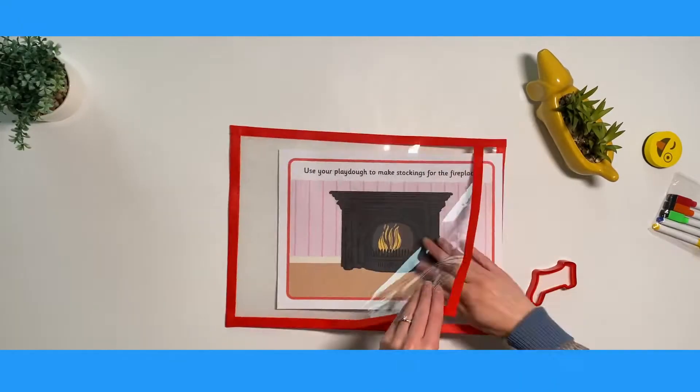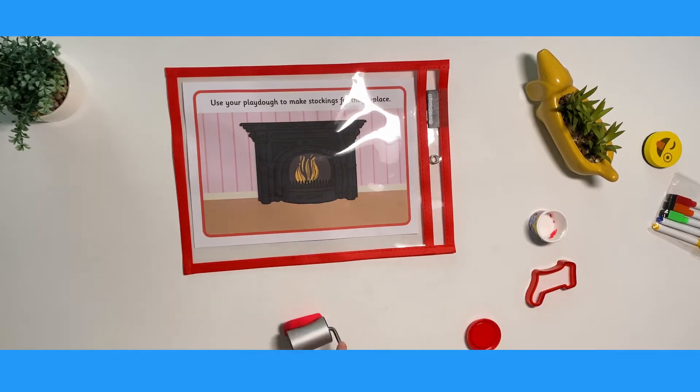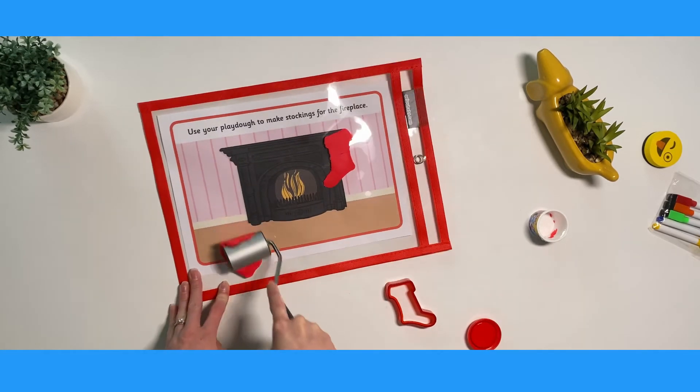You can laminate your Play-Doh mats or pop them into a plastic wallet to last longer. Using Play-Doh can help children to strengthen fine motor skills, increase creativity, improve hand-eye coordination and build pre-writing skills.